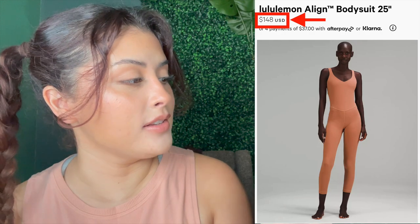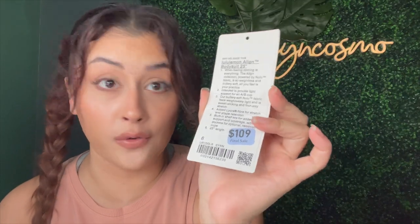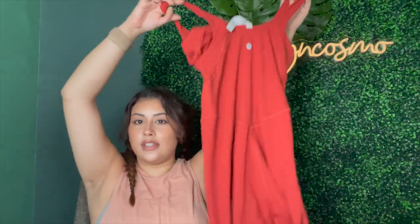Last but not least, the Lululemon Align Bodysuit 25-inch. This shows it was discounted to $109 and I also got this for $49. Same as the pink one — same scoring, same material thickness, no pockets — but once again super cute. It's the perfect color for fall. The pink is more spring and summer, but this one is giving fall and I cannot wait to wear it.